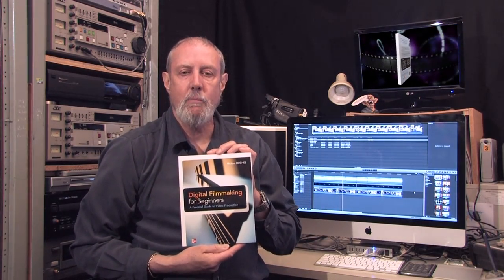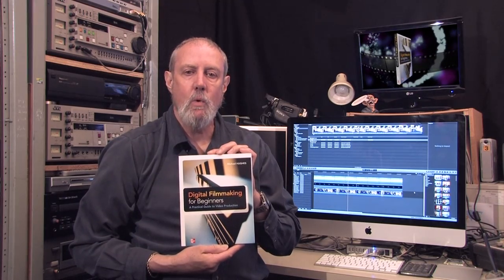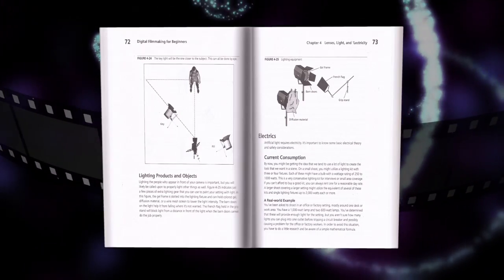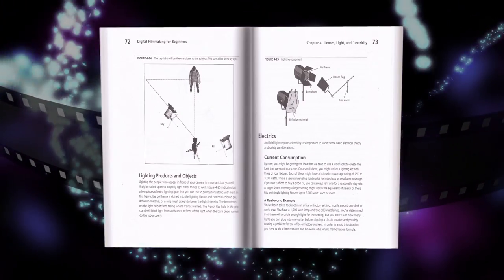My book, Digital Filmmaking for Beginners: A Practical Guide to Video Production, is a perfect starting point for the novice or experienced filmmaker who wants to learn the most important aspects of video production. This McGraw-Hill publication features clear,